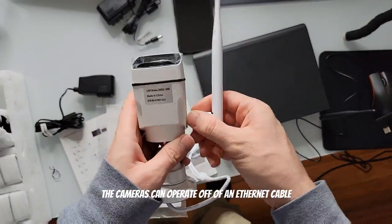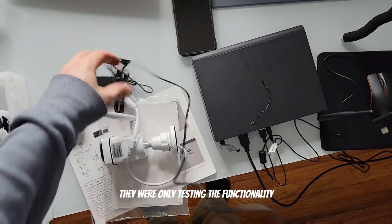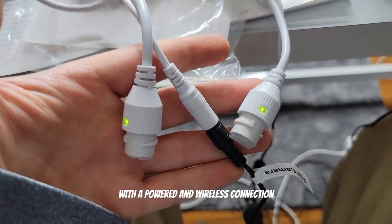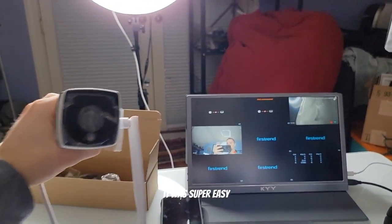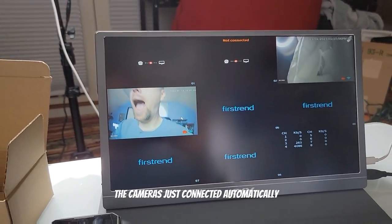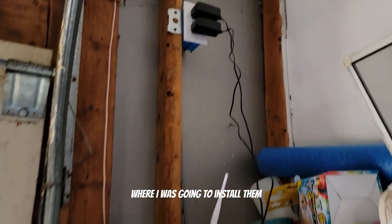The cameras can operate off of an ethernet cable as well as power. I was only testing the functionality with a powered and wireless connection. After getting logged into the video recorder it was super easy — the cameras just connected automatically, and then I placed them around the house where I was going to install them to make sure they were going to have a good connection.